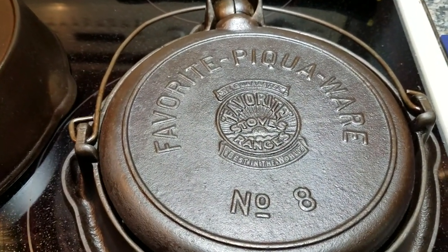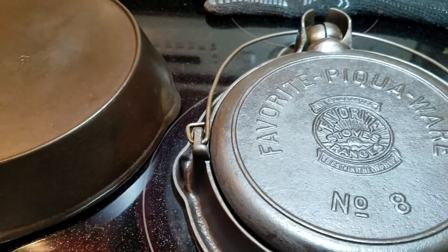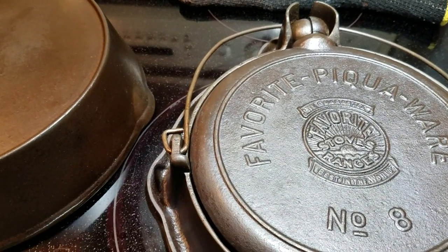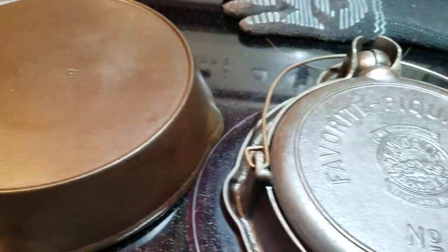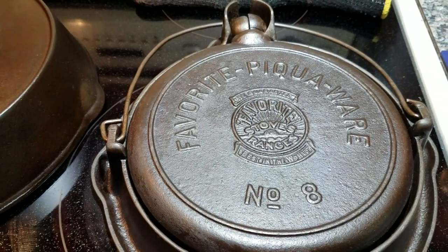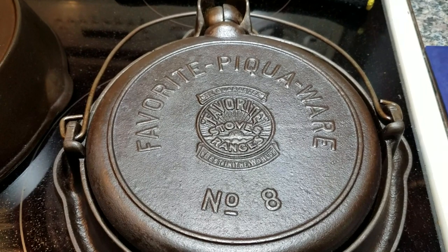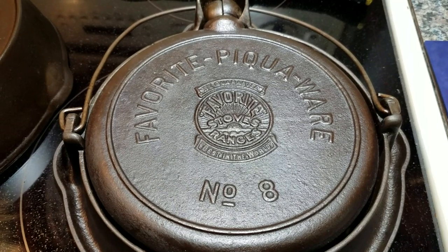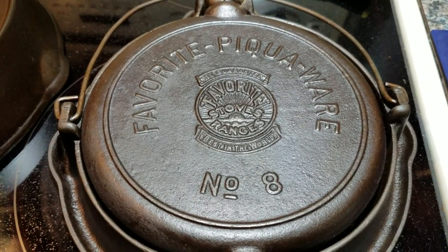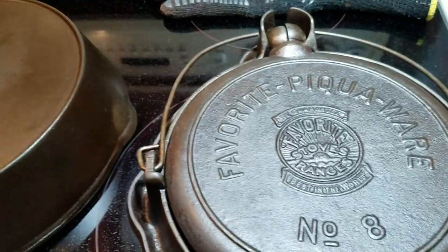The first part of the seasoning process hasn't changed: put the skillets in the oven, set it to 200 degrees, let them gradually warm up. Once it reaches 200 degrees, set a timer for 15 minutes. When the timer goes off, take them out, apply your seasoning on the inside and out on all three pieces, then put them back in. Set the oven to 300 degrees, and when it reaches 300 degrees, do another 15 minutes to heat them up more. Pull them back out and wipe off any excess seasoning. Those two steps have not changed.